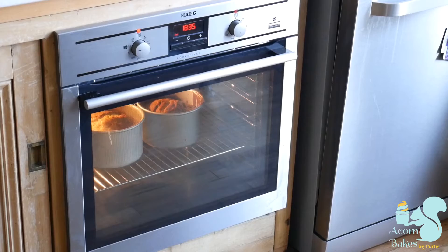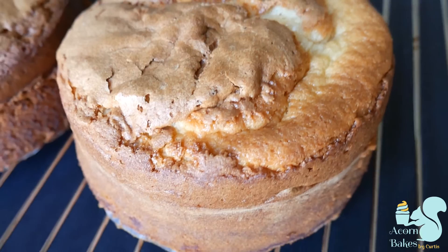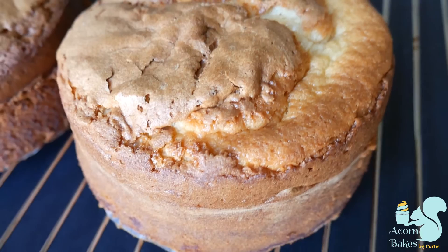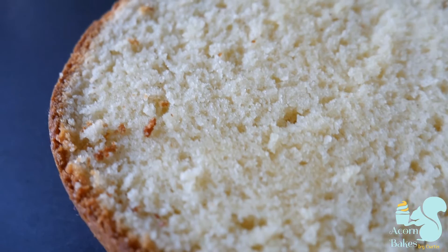Once I've done that, I pop them straight into the oven and bake for about 45 to 50 minutes. You'll know your cake is done when you give it a very light tap and it springs back. That's how I make my vanilla cake — nice and fluffy, really moist, and just super delicious. If you like this recipe and this video, make sure you give me a like and subscribe, share it with your friends, and I'll see you guys in the next video — take care and bye!